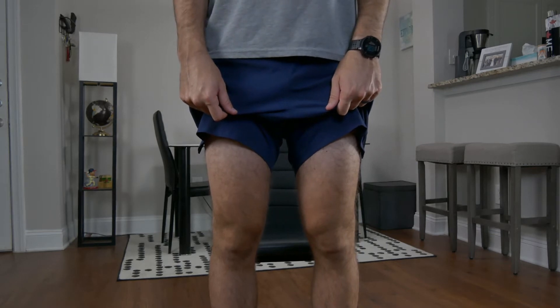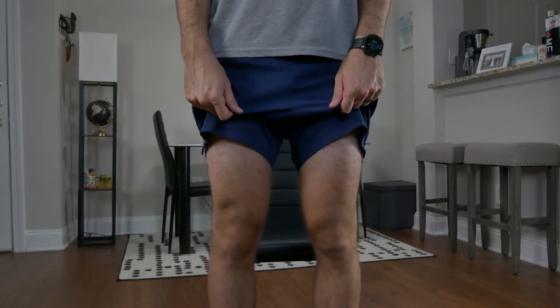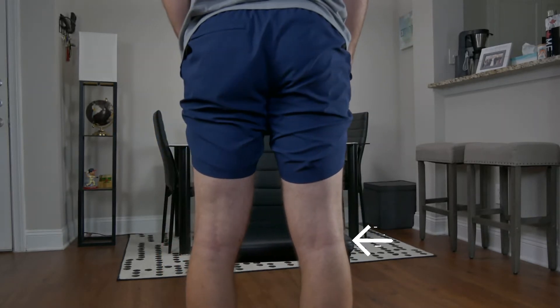Here we can also look for coronal alignment — a neutral position, varus where the knees are fanning out, valgus where the knees are fanning in — and any general limb edema. We can also look for focal swelling, noting any suprapatellar effusion, PES tendon insertion, and Baker's cysts, having the patient turn and face the back of the room.